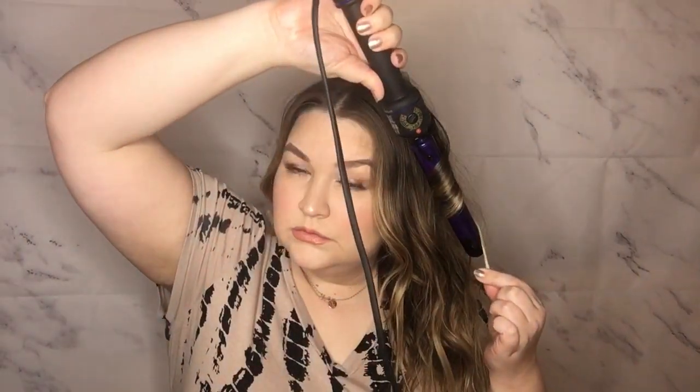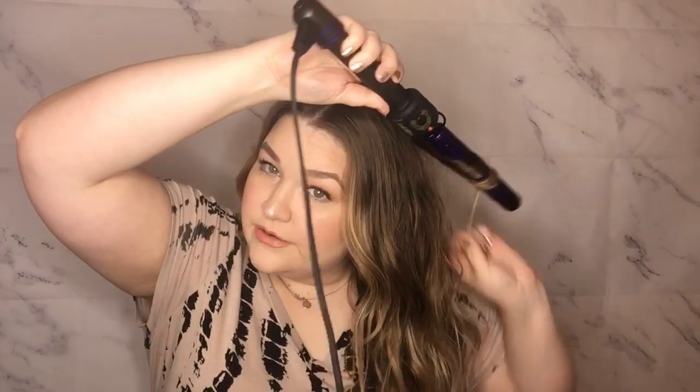I do this look with clip-in extensions as well — same technique, it just takes a little longer because it's so thick. You can also flip it to the other side and switch the direction on pieces you don't like. You can also do beach waves with a flat iron, but I don't particularly like that because I feel like it puts so much stress on your hair having to pull it through.